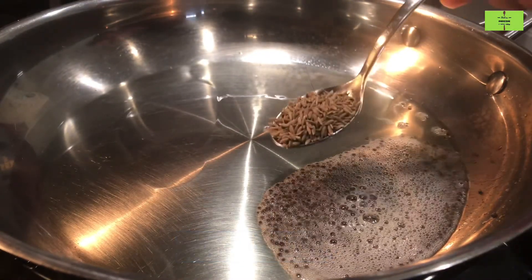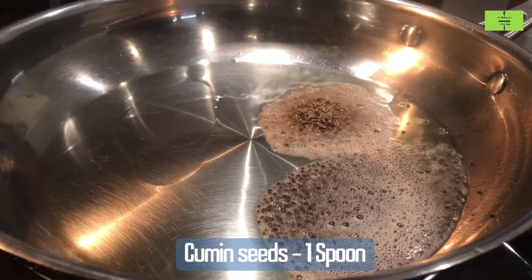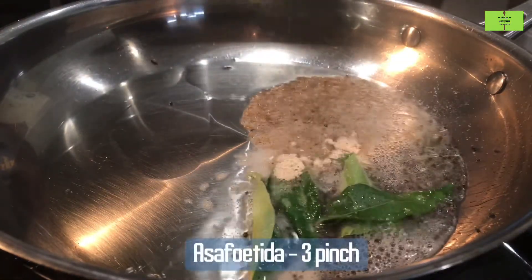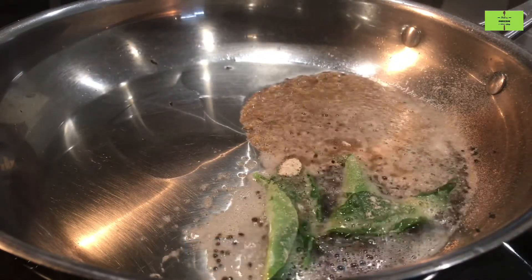Add one spoon of cumin seeds — this will give a nice flavor to the curry. Add five curry leaves. Add three pinches of asafoetida for flavor and also to reduce gastric issues.